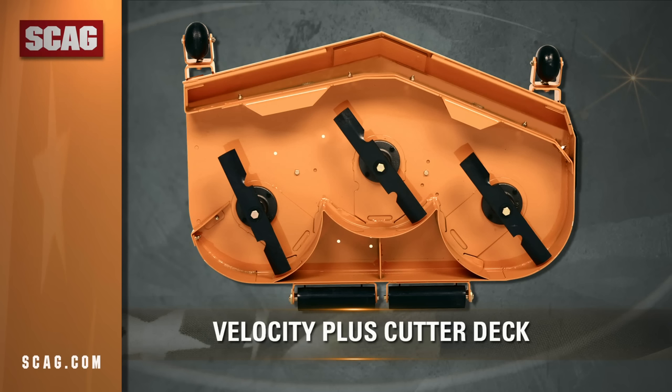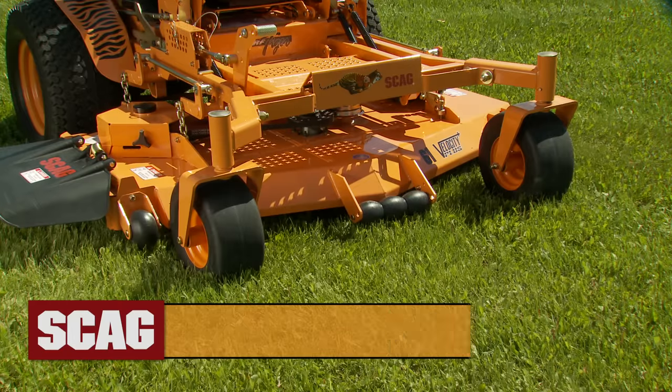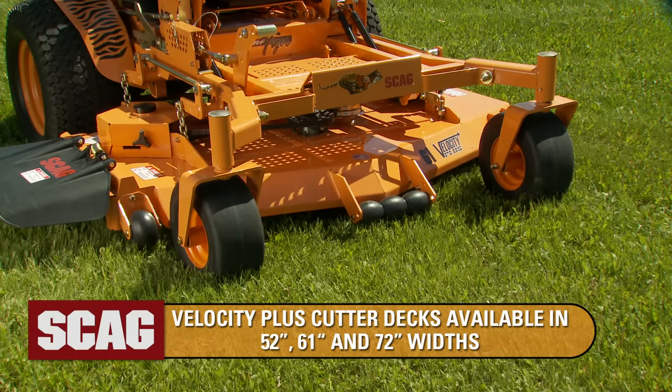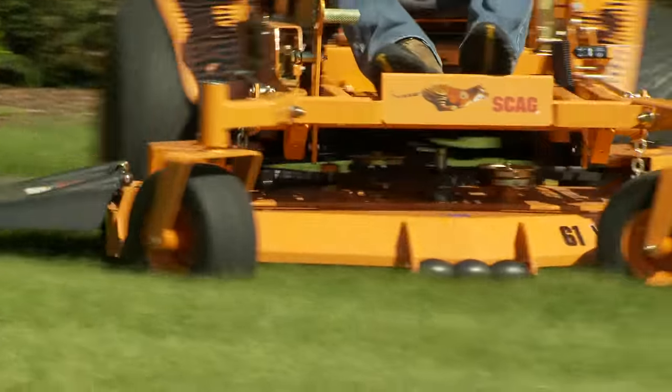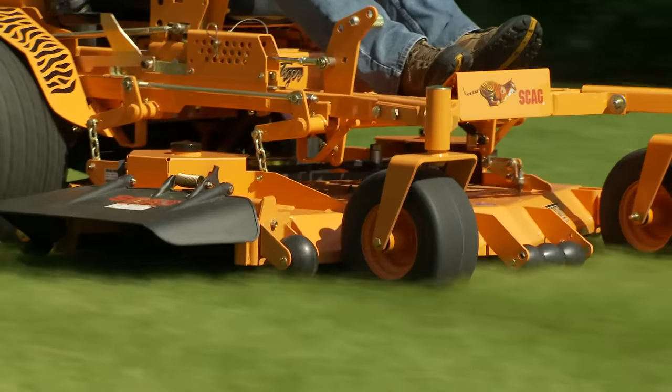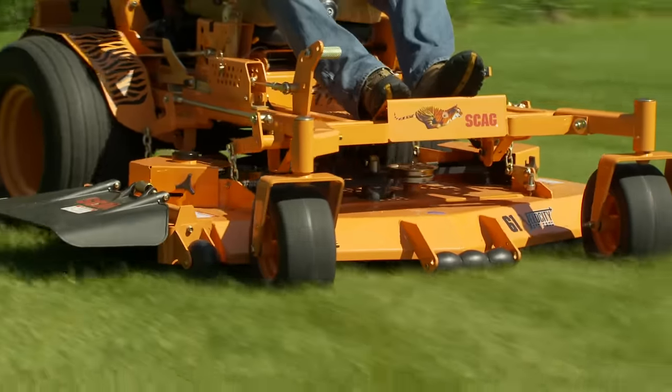The Turf Tiger comes with the industry-envied Velocity Plus cutter deck, available in widths of 52, 61, and 72 inches depending on your needs. The Velocity Plus cutter deck features heavy duty tri-plate construction with a nearly half-inch thick steel deck top for solid durability.